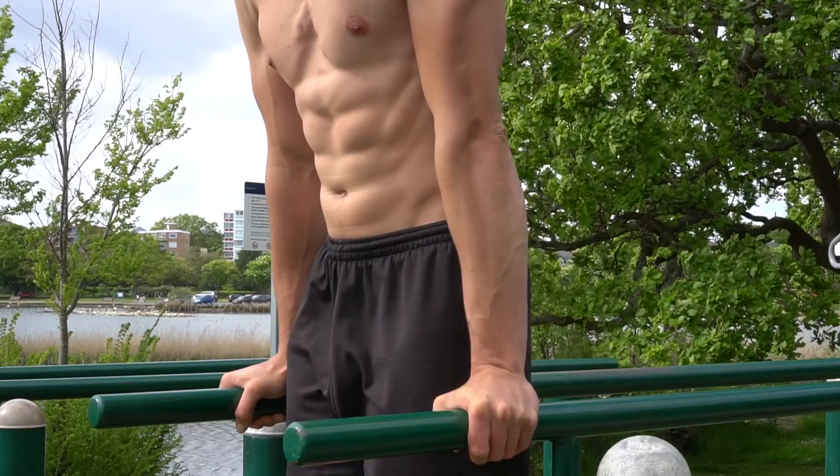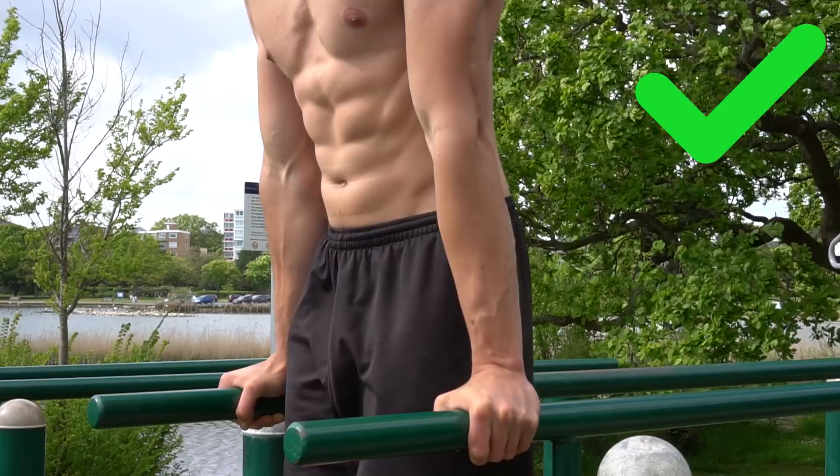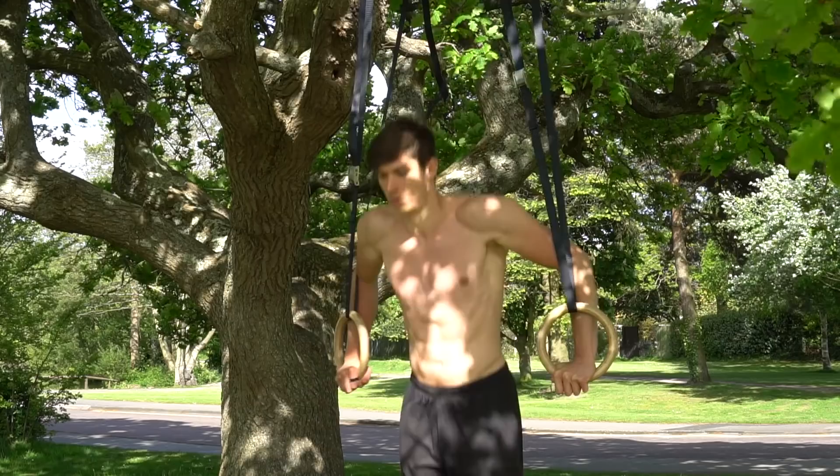You can apply pretty much any of the previous progressions to the rings. The support hold is probably the most important to nail before doing anything on rings, as it gives you good stability in that position. The main form cue change is external rotation in the support, which means ending up in a rings turnout position — I'll link a more detailed ring support tutorial below. From there you can perform standard ring dips as well as Bulgarian dips, which use a wide grip to further intensify the movement.